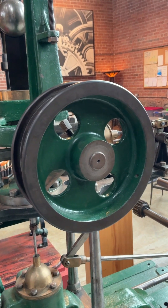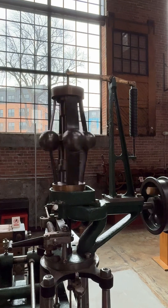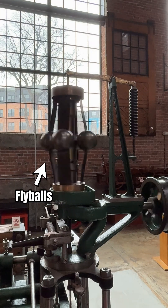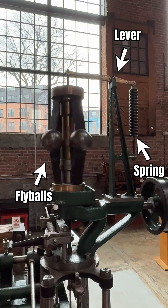The turbine drives the governor with a belt coupled to this here pulley, which spins the fly balls. This spring and lever arrangement here resists the motion of the fly balls, and the two forces balance at a set speed.